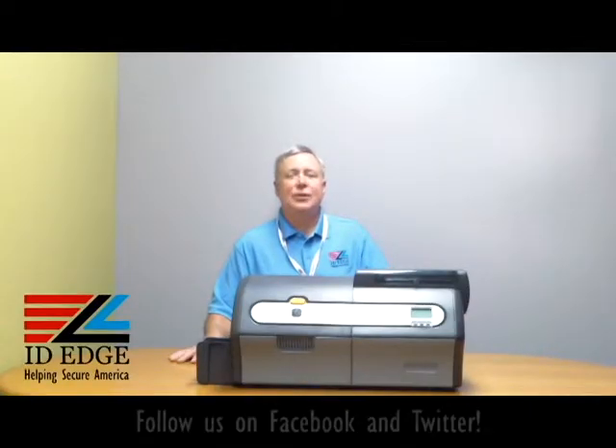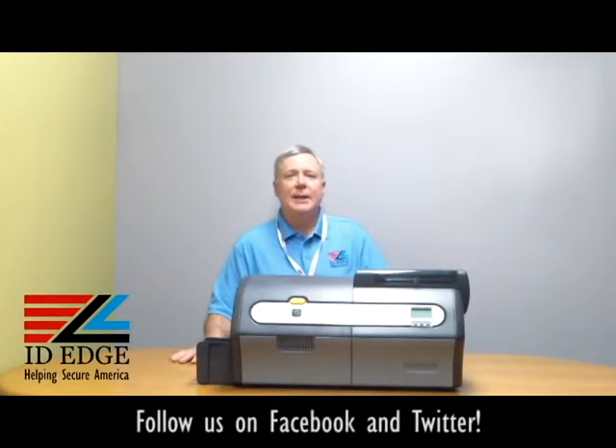Hi, this is Steve and this is the Ask Steve Show. Today we're going to show you the Zebra ZXP7 — a brand new high production printer — and as always we're going to show you the bad photo ID of the day.